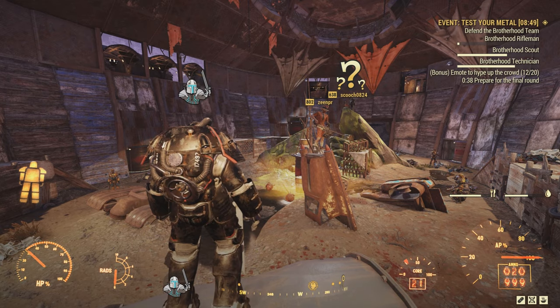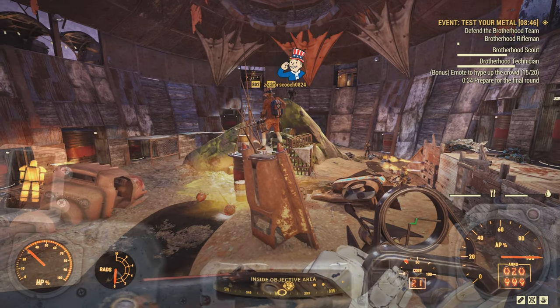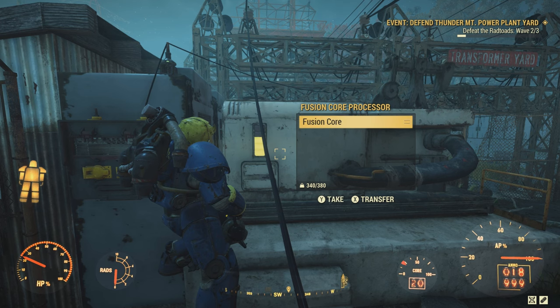As for now, if you are using VATS in power armor, I strongly suggest you use Power User to get the most out of your batteries. Because nobody wants to sit around and do this for an hour.